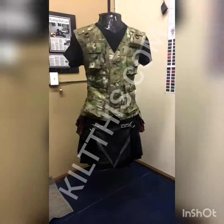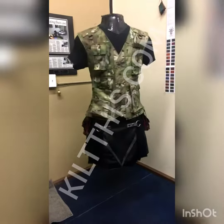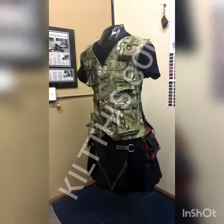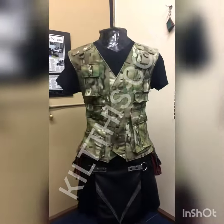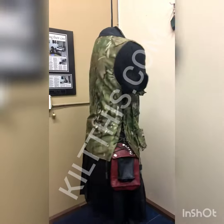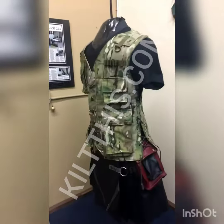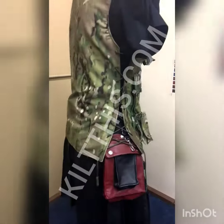I wanted to give you a peek at what I've been working on. This is my latest design, working hard on this for the past few days. This is a multi-cam hunting vest — it's custom made to fit, but it's also adjustable. You can see on the sides there are laces.